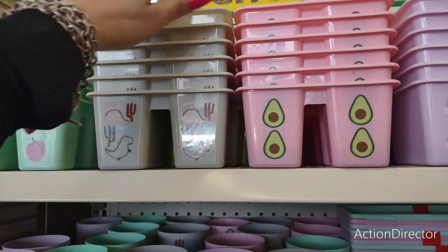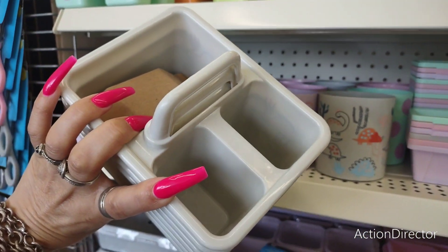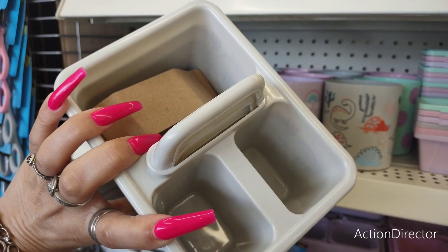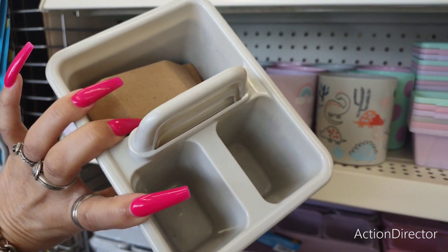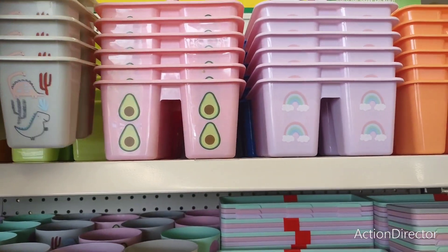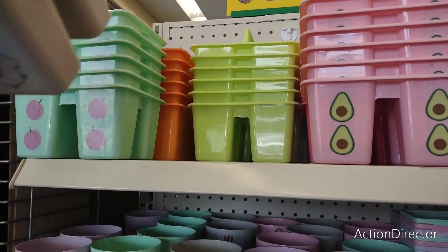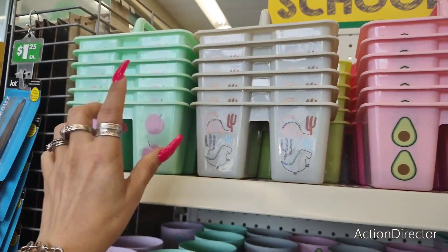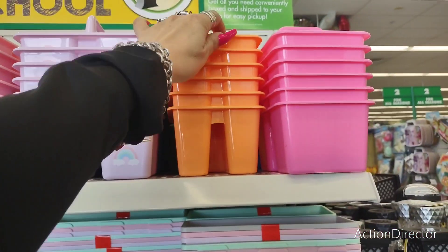They also have these cute little caddies. What I like about these is they're fun for smaller children — you can put like movie night popcorn, candy, and a drink in there. Super cute and super fun. And also for adults — I'm a big overgrown kid. I love the neon yellow, neon orange, the peach, the avocado, and the rainbow. I like all these colors.